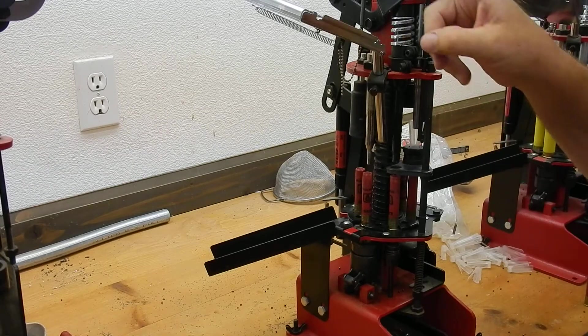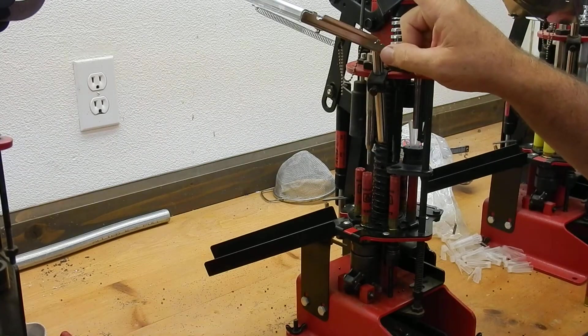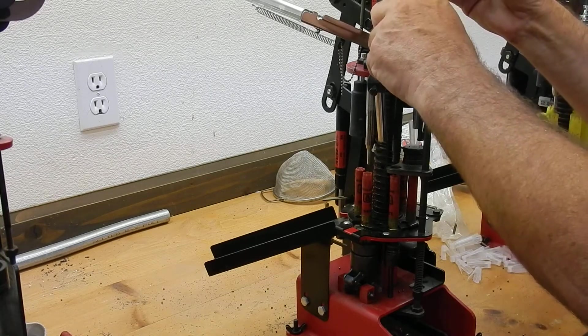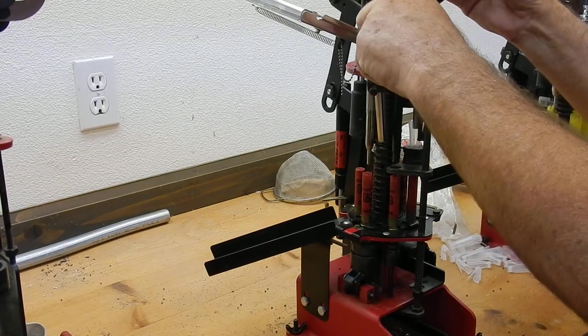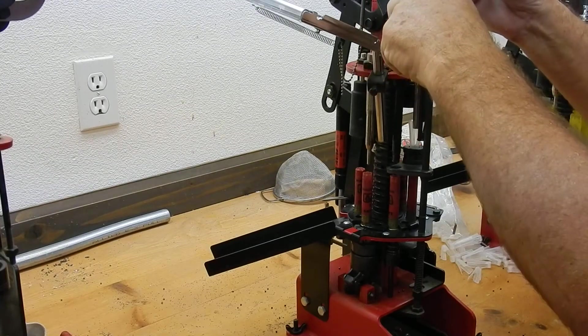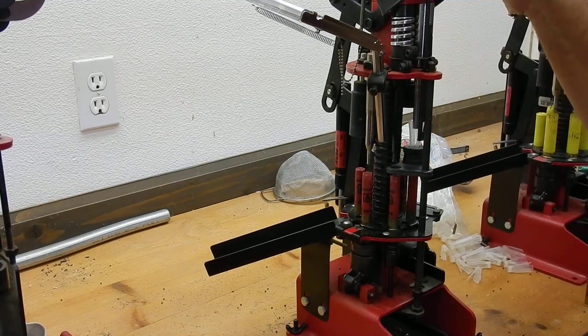It comes with a universal charge bar and this charge bar is infinitely adjustable. You don't have to keep changing bushings to adjust the powder or the shot quantities.